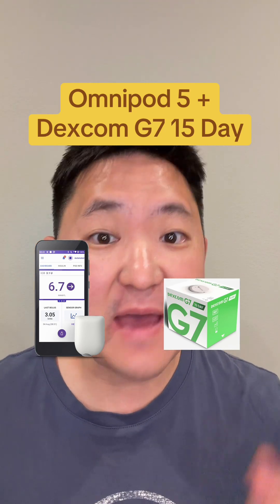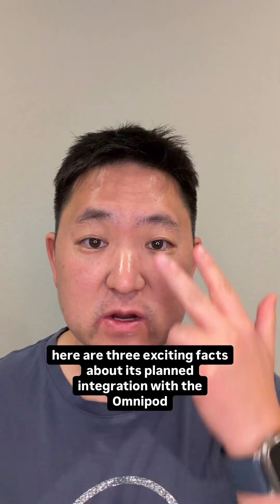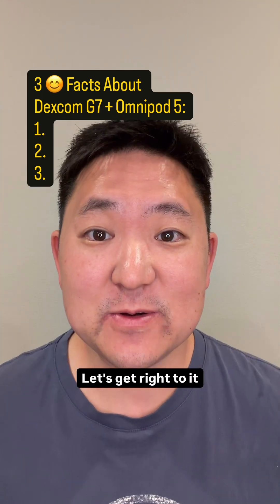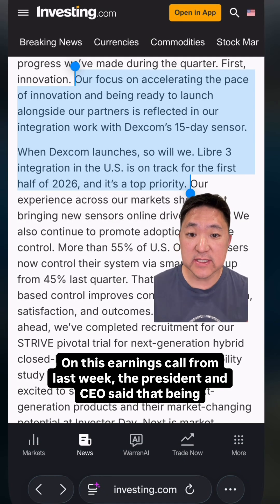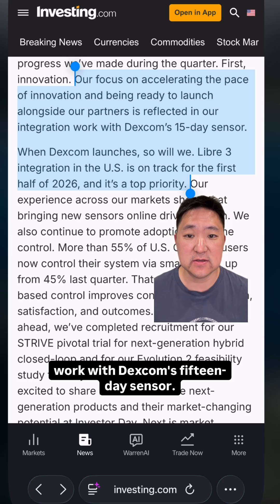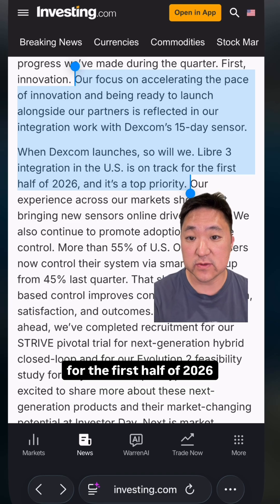If you use the Omnipod 5 and Dexcom, I've got great news for you. The Dexcom G7 15-day is still expected to launch before the end of 2025, and here are three exciting facts about its planned integration with the Omnipod 5. Number one, the Omnipod 5 will support the G7 15-day right when it launches. On this earnings call from last week, the president and CEO said that being ready to launch alongside their partners is reflected in their integration work with Dexcom's 15-day sensor — when Dexcom launches, so will we. On a side note, he also mentioned that Libre 3 integration is on track for the first half of 2026.